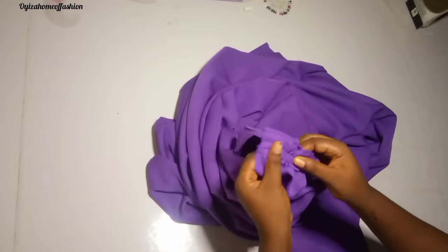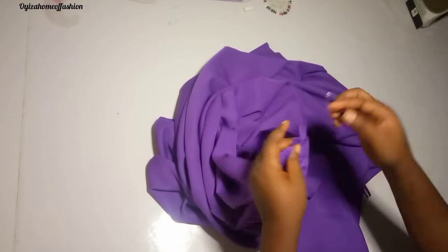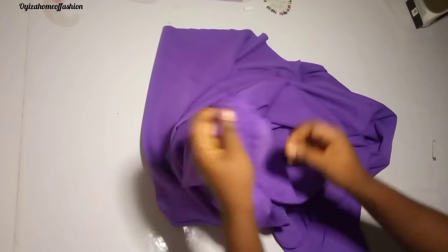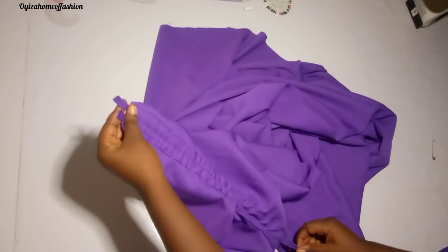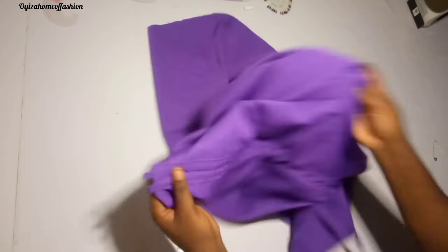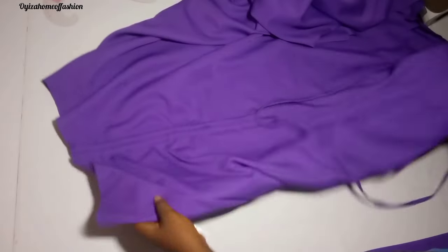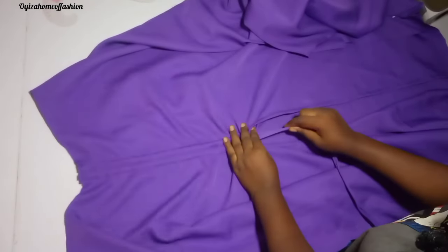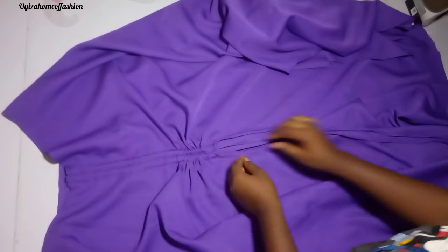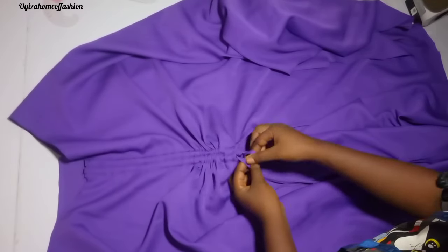If you're still watching till this point, please like this video, comment, share, and subscribe — you'll gain a lot. I'm making a stitch to secure it so I can draw the string through. I'm drawing it now — this is very beautiful. I'll just make a stylish tie on it.